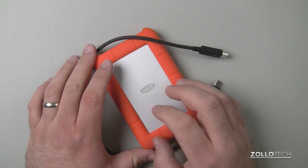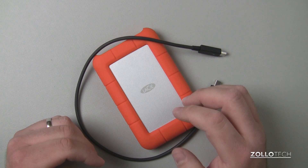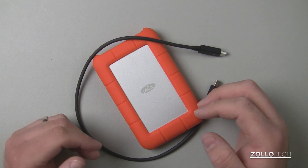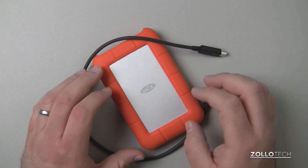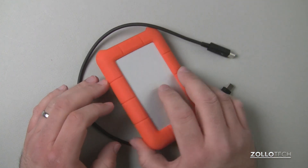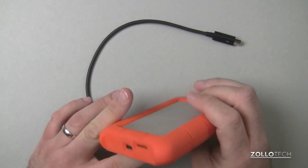Now with the hard drive, you do get some pre-installed software. You also get a partition in there that is for Windows — you can set it up as Windows and Mac ready. I just have it all set up for Mac since I'm using it for Final Cut Pro 10. But you do get some encryption software that's capable of 256-bit encryption, so if you want to use it that way, you could as well.